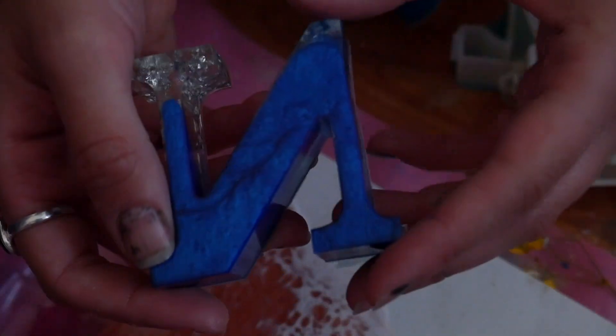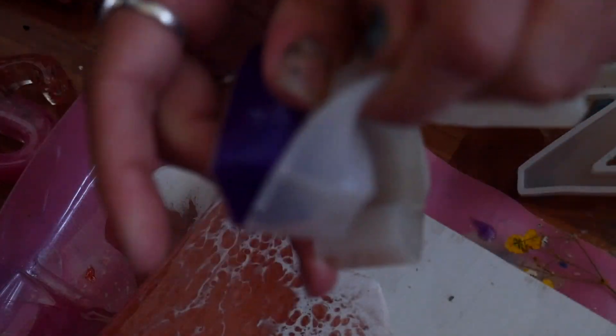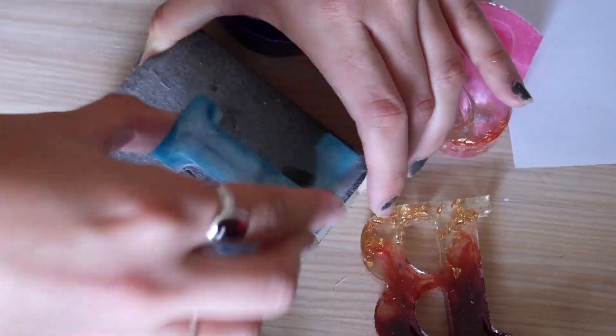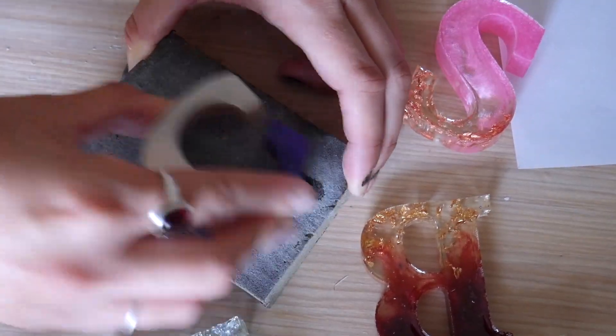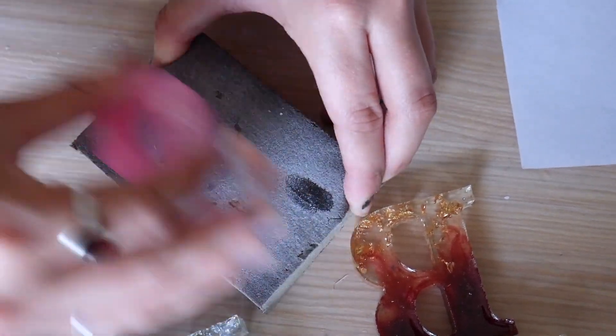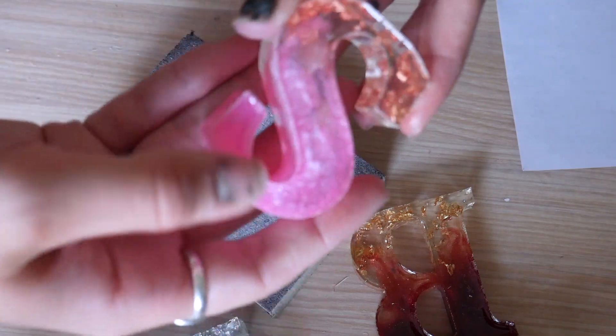I kept liking the bottom better than the top where we poured, which if it was a reverse mold, it would have been the front, but not in this case. So I'm going to show you how I fixed that. First I made sure to sand all of them — just sanding the edges because there's kind of a little groove where the resin is, so I'm not sanding the whole back, just the back edges.